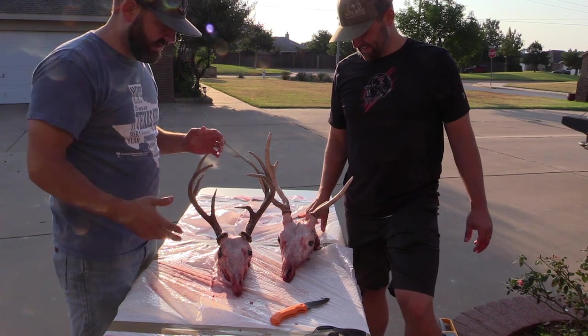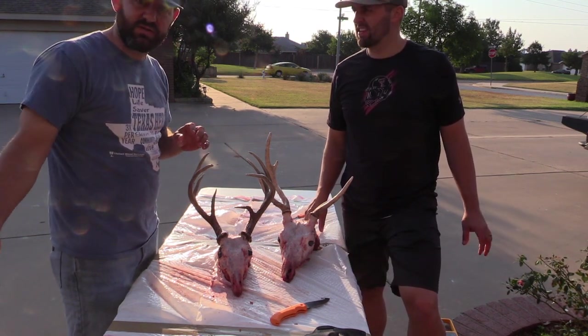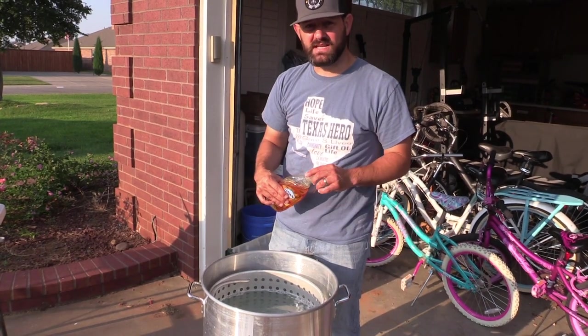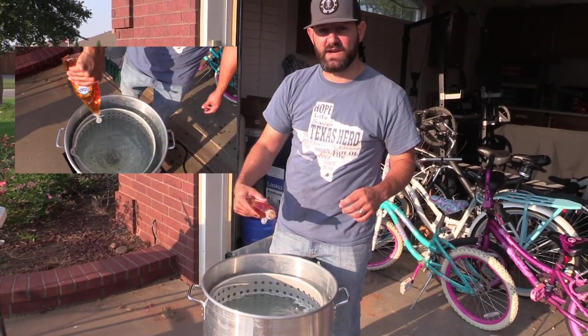Our next step is we're going to put it in and boil it in some water with a little Dawn dish soap for about 15 to 20 minutes, and then we're going to start cleaning that off again. What that Dawn dish soap is going to do is really cut the grease on that skull to try to lift off a lot of that grease and grime.